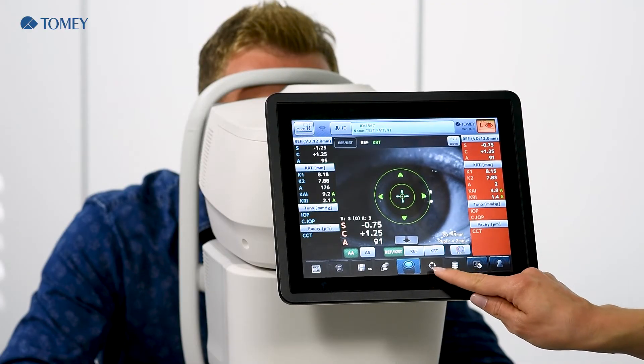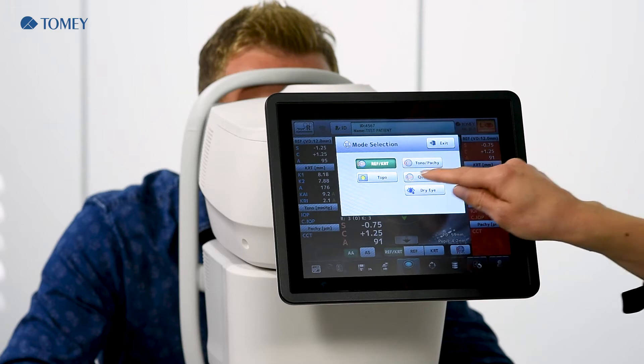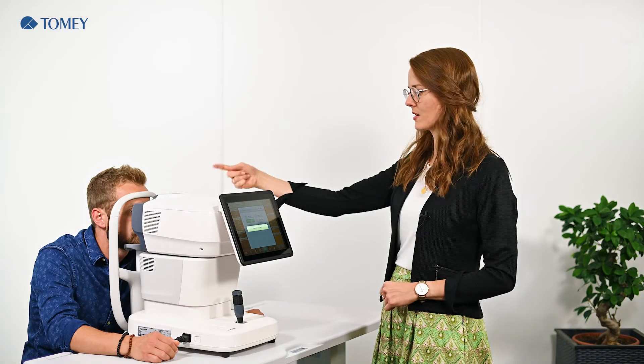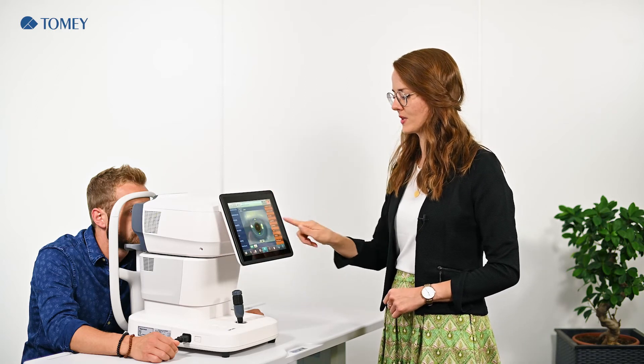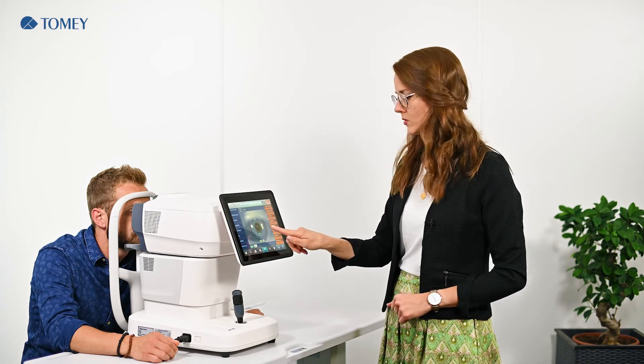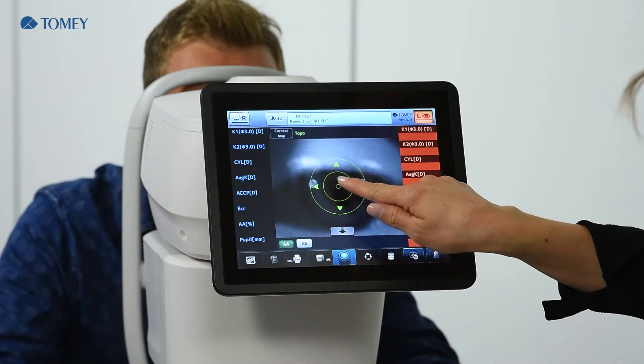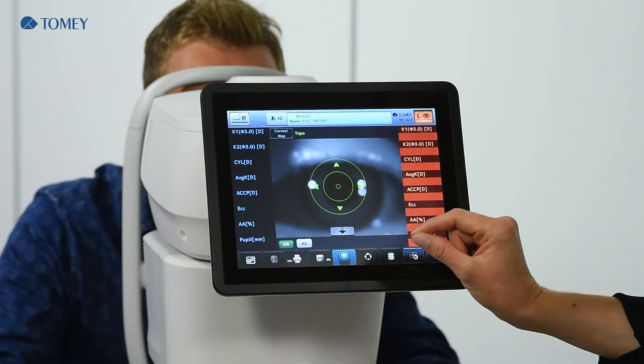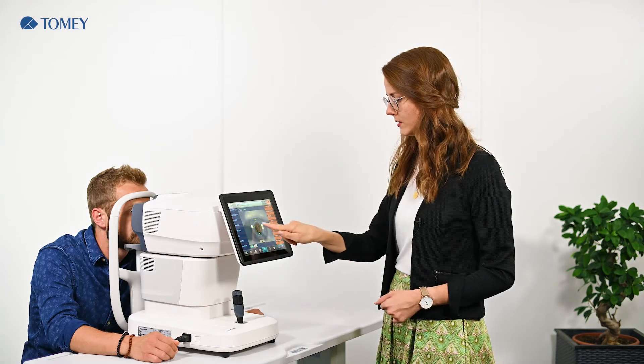The mode change button is below. Now we select the topography, because the topography uses the same cone for the measurement as the refraction and keratometer. Here you see that the outer shot button is deactivated. This is because the patient should blink one time before the measurement is taken to have the tear film closed on the eye surface.